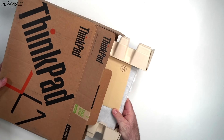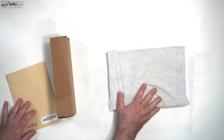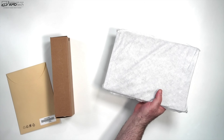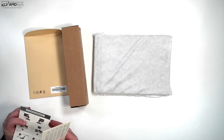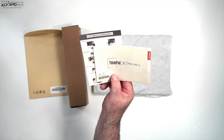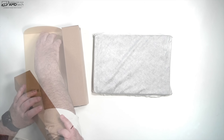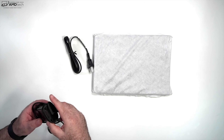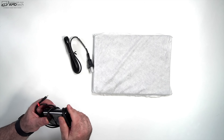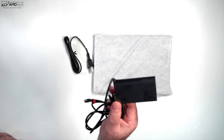Let's open it up — biodegradable packaging material, and this thing is so light I can tell already. We have some documentation in an envelope here, the ThinkPad X1 Nano Gen 2 quick-start guide covering smart features like presence detection and walk-away lock. Let's take a look at the power charger — we've got an extension cord, it's 65 watts, and this might be the smallest 65-watt USB-C charger I've ever seen. It's that small — 65 watts, you can see it right there.